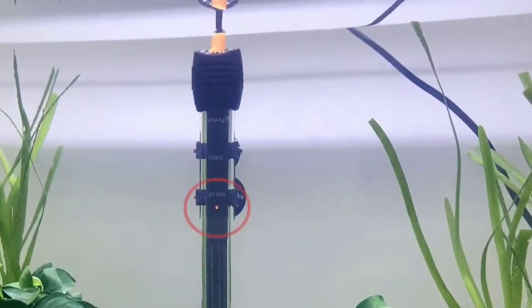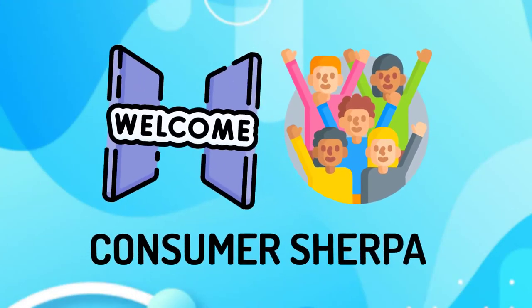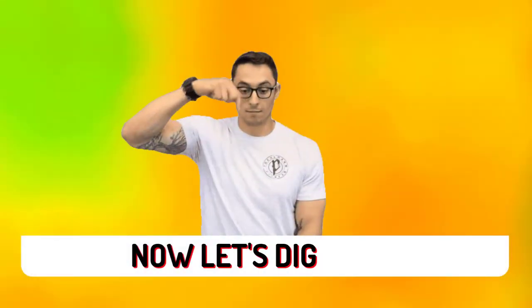It should also have an indicator light that tells you if power is being supplied to the heater or not. Welcome to Consumer Sherpa! To help you make an informed decision, we've compiled a list of the best aquarium heaters in this episode. Now let's dig in.